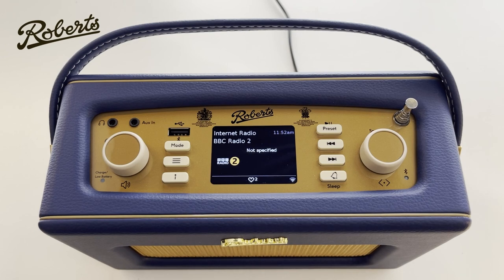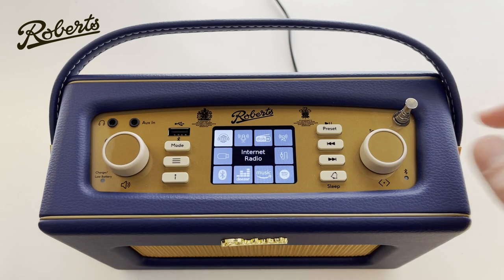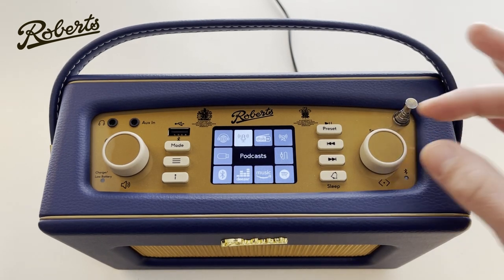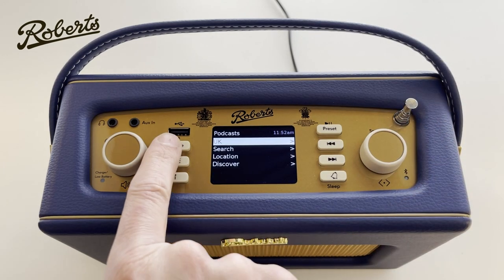Let's look at another mode — if I push the mode button it brings up the list. The next one is podcasts. There's more information online and in the handbook about that, so we're not going to go into great detail now.